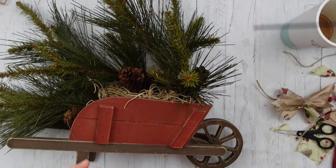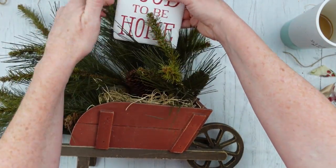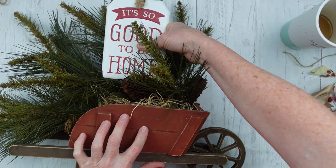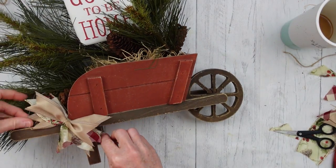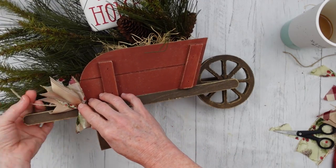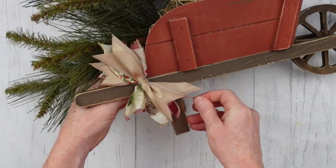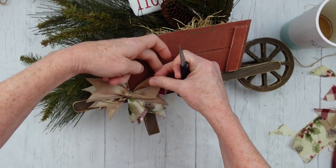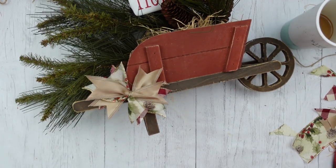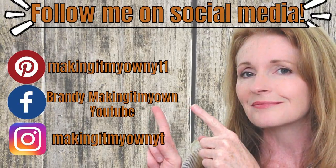We're going to put our sign down in our container — the wheelbarrow. When we were little we called them 'wheelbarras,' not 'burrows,' but it's a wheelbarrow. We're going to tie the bow on here, and if it's a little crooked, a little hot glue will fix that — put it exactly where you want it. Make sure everything looks beautiful on your little bow. Follow me on my social media: Pinterest, Facebook, and Instagram.